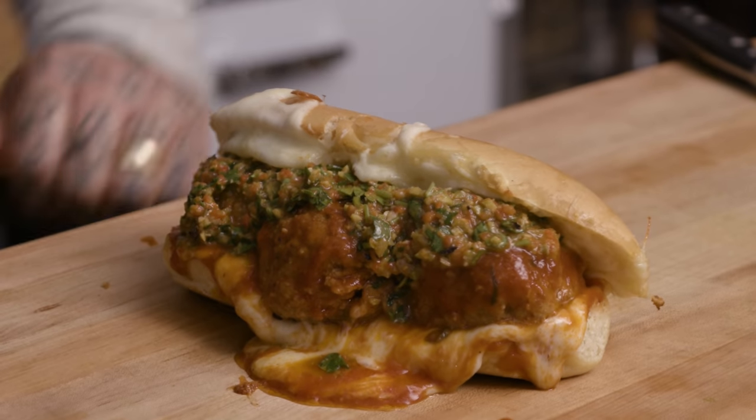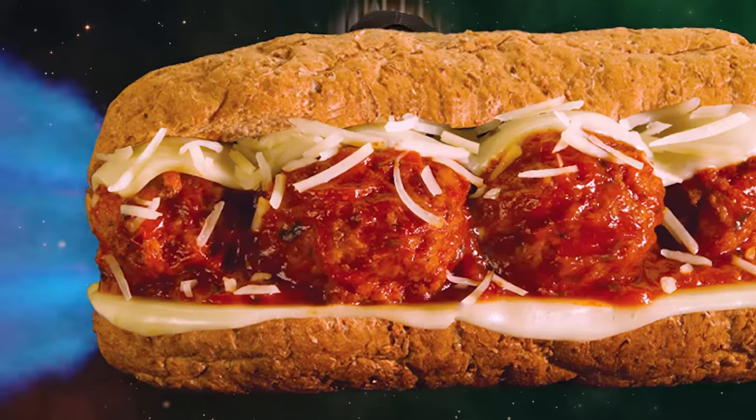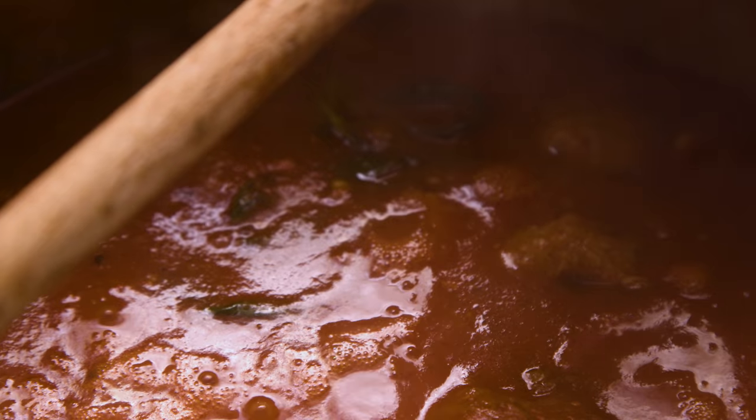Meatballs! We're making the greatest meatball sub you've ever seen in your life. Open your eyes, open your mind, go to the space. Are you on a meatball ship sailing around the universe? Guess what's out there? Meatballs, bread, cheese, sauce. Maybe you could put some peppers in it. Elon would know.